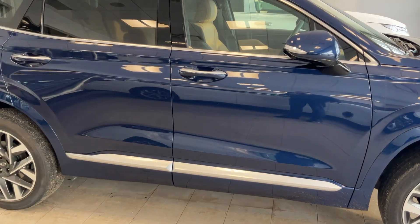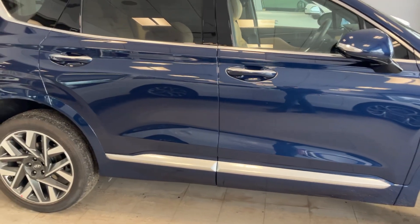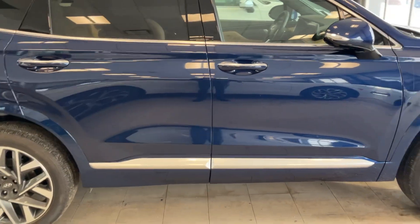Hi Chris, this is Adam from River City Hyundai, and this is the 2023 Santa Fe in deep sea blue that you acquired.